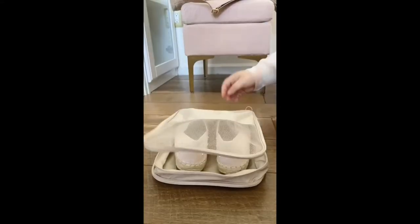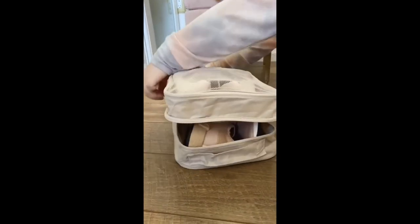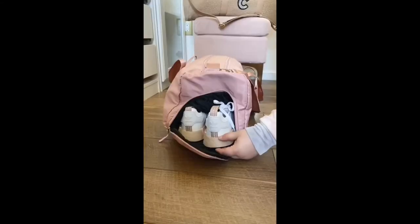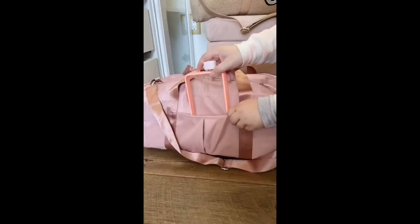Amazon travel must-haves part four. First up is a shoe organizer that can fit two to three pairs of shoes — I hate when my shoes touch my clothing in my luggage, and it's a really easy, sanitary way to store them. Next is this pink duffel bag I use as a carry-on — it can fit a surprising amount and has a special spot for my shoes. Lastly, this flat water bottle is really easy to store in your bag when traveling.